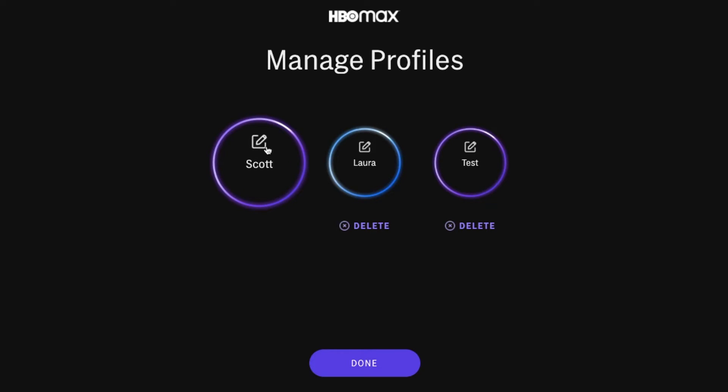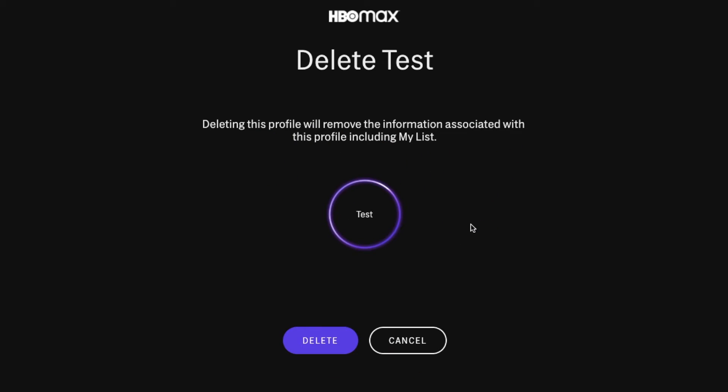This one is what I signed up with, meaning you have to have at least one profile linked to your account. So if this is potentially some children's profile, or maybe somebody who previously had access to the account that you want to delete, you can come in here and click on that delete button.